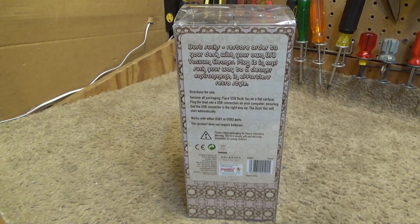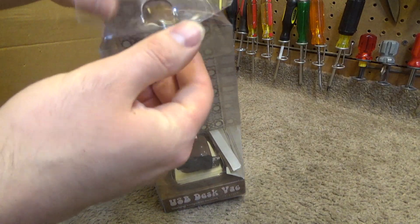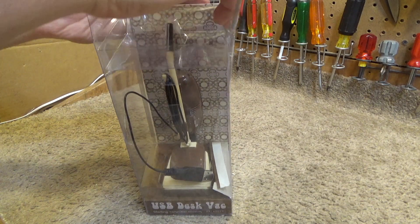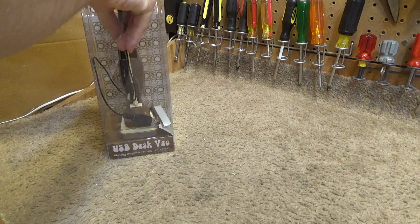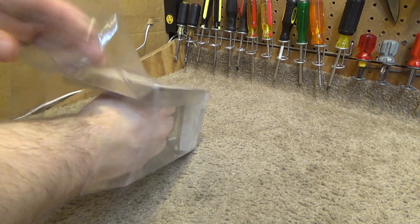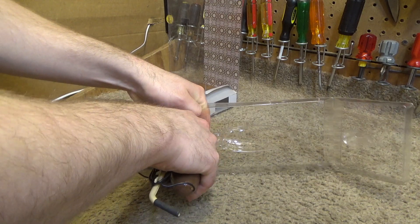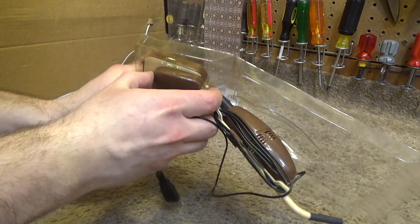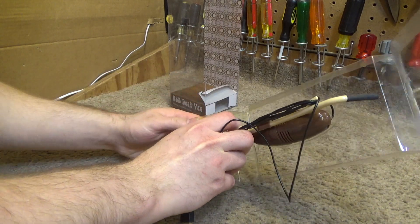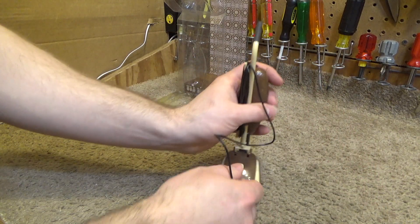Here's the back of the box. Let's take this out of the box and see what we've got. I haven't used this in a very, very long time. The packaging is starting to yellow, but it seems pretty sturdy. So here's the unit itself.